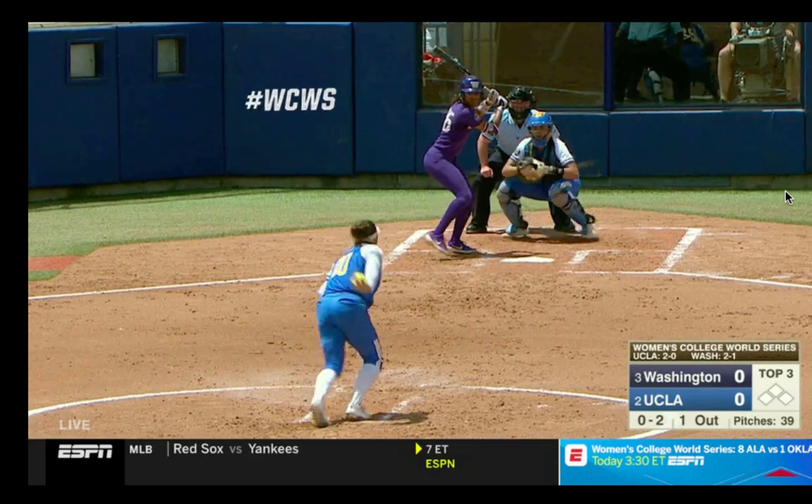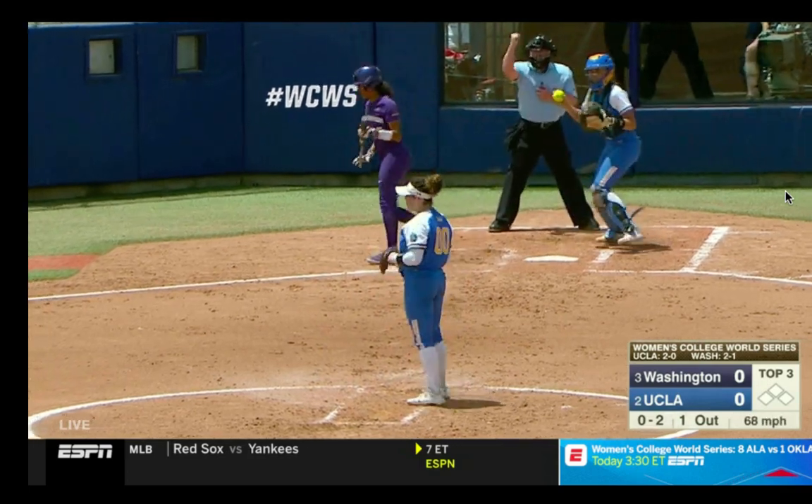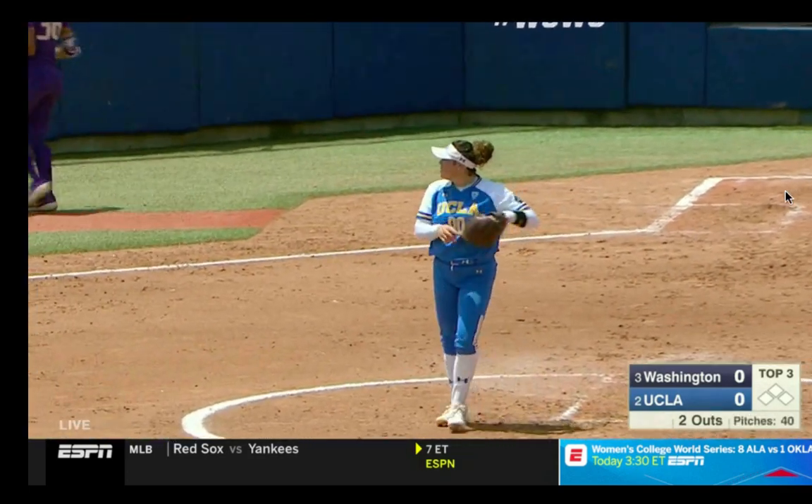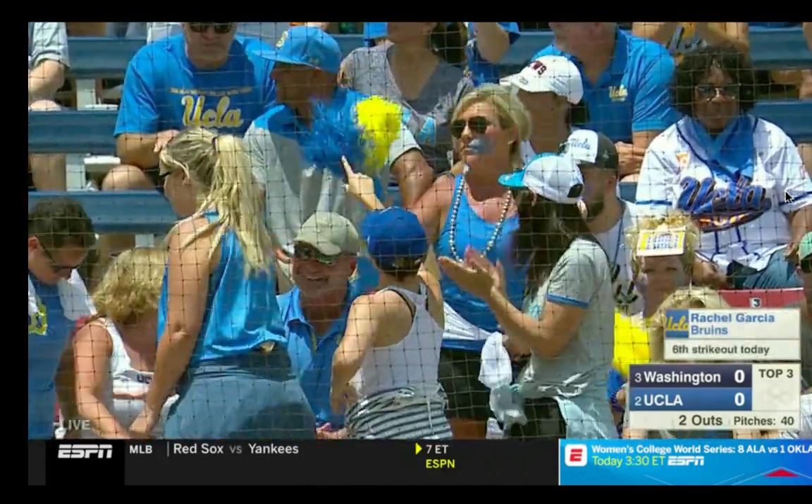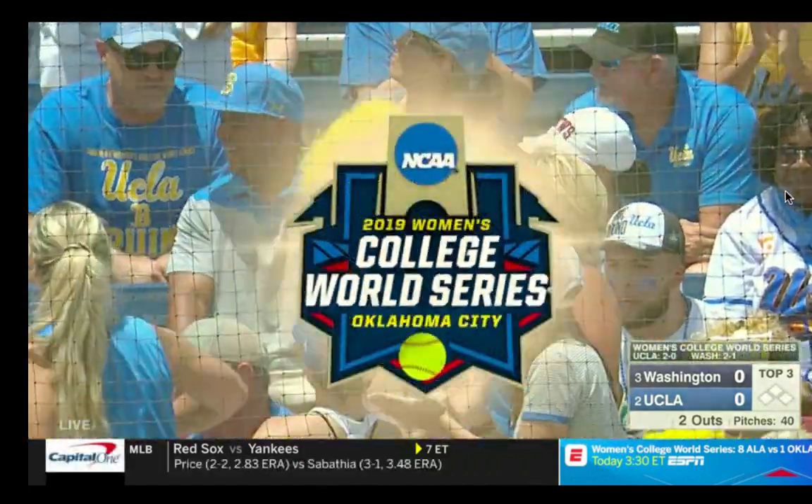We're taking a look at Rachel Garcia, full speed in the College World Series, working her rise ball up in the zone. And we are going to take a look at this in a moment in slow motion.